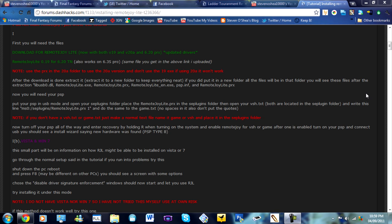Hello, SteveC10000 here, doing a tutorial which is something I haven't done in a while. Today I'm going to be showing you how to install Remote Joy Lite, which is a plugin for the PSP that will allow you to play your PlayStation Portable through your monitor through a USB port.